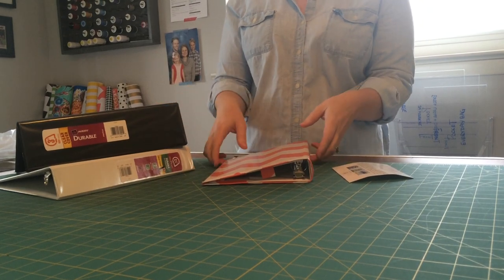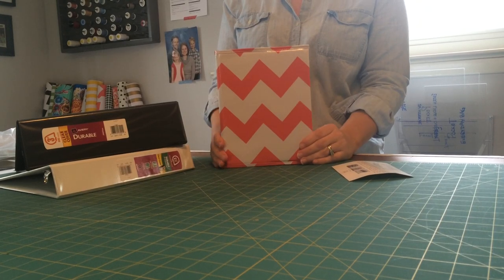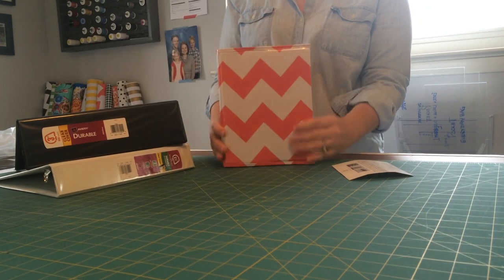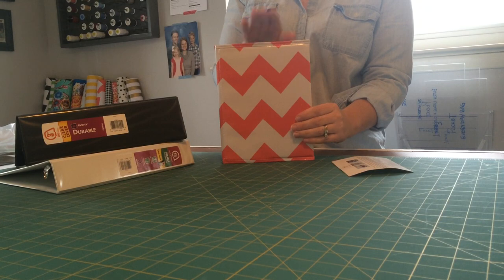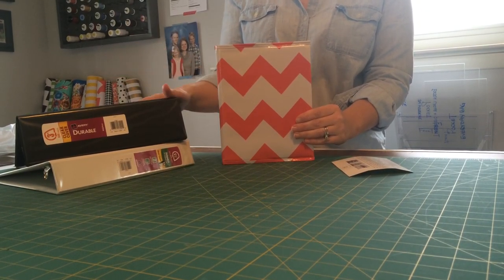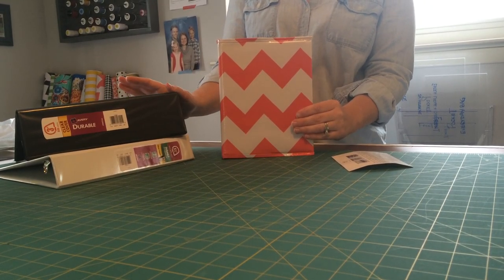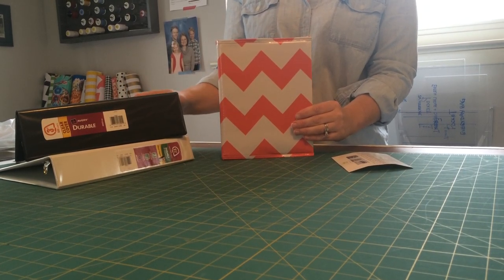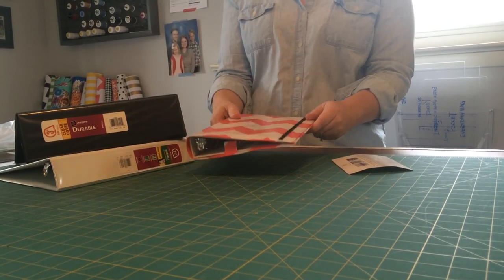The only cover we sell that comes with the binder is the 1-inch mini. This is actually a 1-inch, so if you purchase this, it would come with the binder because the weight of it makes it cheap enough to ship. The 1-inch mini comes with the binder. Every other size — all the full-size covers and the 2-inch mini cover — you need to buy your own binder. That'll work out cheaper for you because you won't have to pay for us to buy it and then ship it to you. The shipping is a lot cheaper that way.